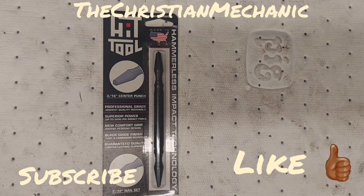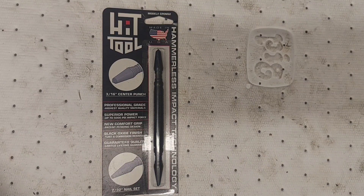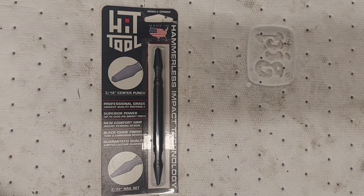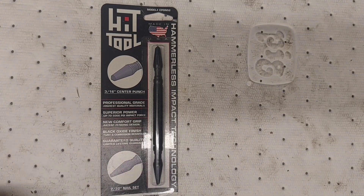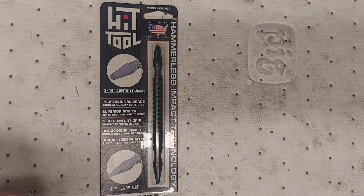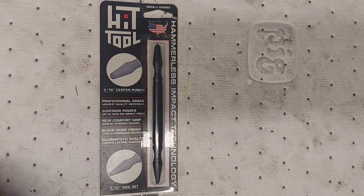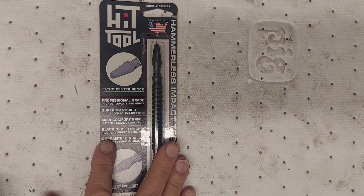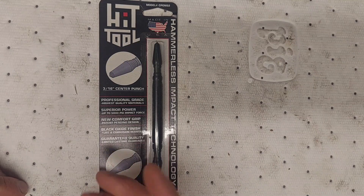Hey everybody, god bless you guys, welcome back to the channel, hope everybody had a great Easter. I got another tool that I picked up a while back — I bought this off eBay. I was watching YouTube, saw a couple shorts, somebody using one of these tools to knock a bolt on a control arm where there wasn't a whole lot of room for a striking hammer. I thought it was pretty cool, never seen it before, so I did a little research and this is what I came up with — it's a hammerless impacting tool.